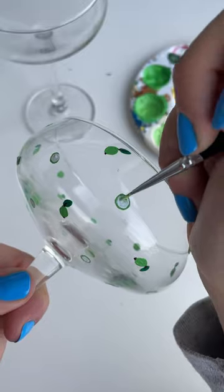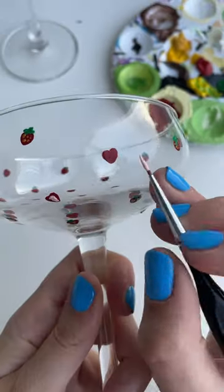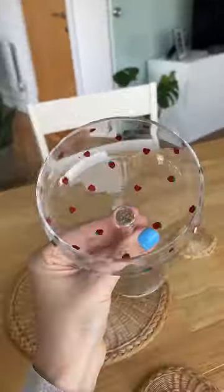I keep seeing videos all over my For You page of people painting cute little designs onto cocktail glasses and I absolutely love it. Not quite sure how they managed to do it on like a picnic blanket in a field — that feels very impractical.